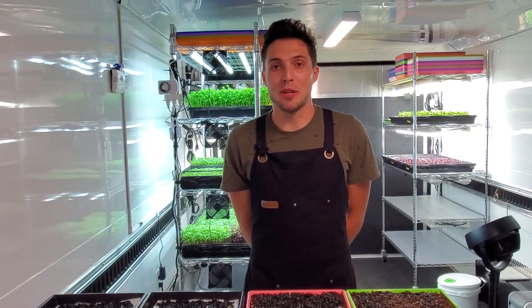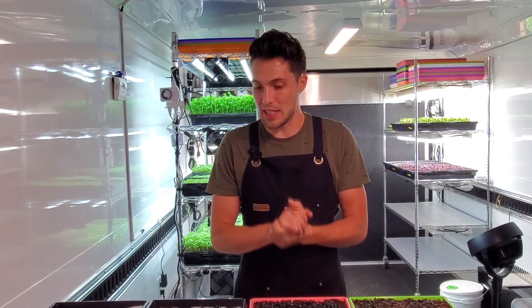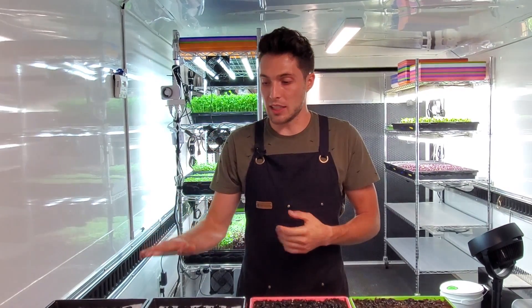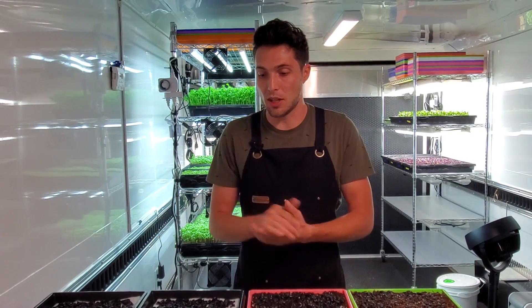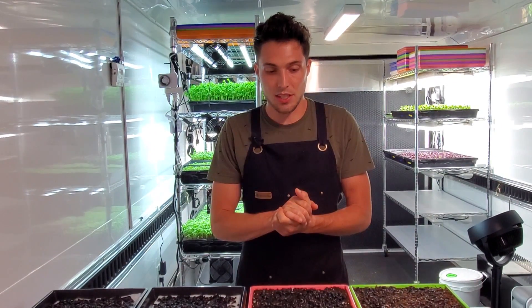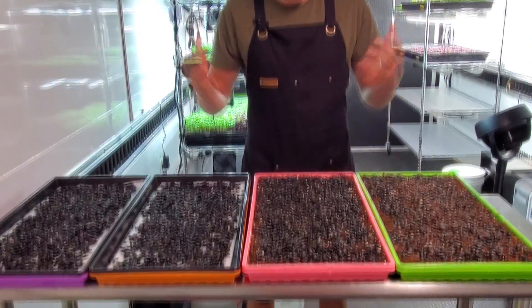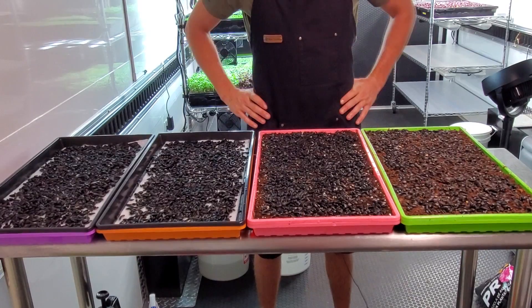Hey everyone, CJ from On The Grow here. Today I'm discussing a crop-intensive test with sunflowers. We've been growing hydroponically with sunflowers for the past two weeks and getting some great results comparing purified water against added nutrients, which is looking really great. What I'm going to do now is begin introducing some soils to compare our growth hydroponically against.